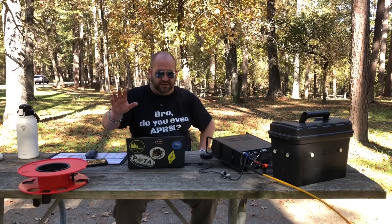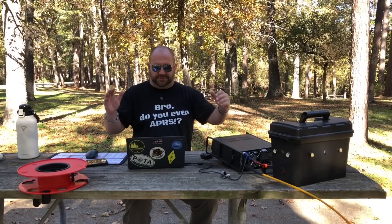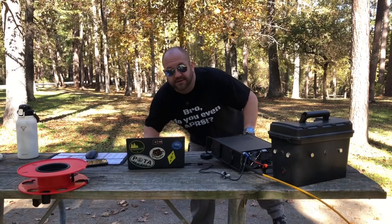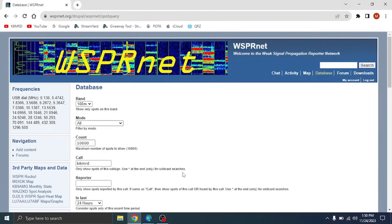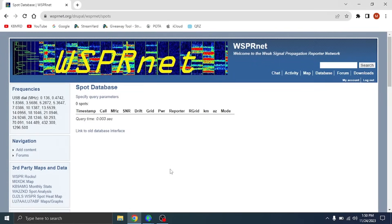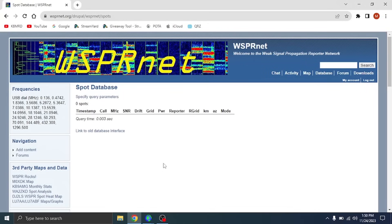First transmission done. I'm going to do one more and then we'll go look at whispernet.org. Two complete two-minute Whisper transmissions on 160 meters in the middle of the day. Are you as excited as I am to find out the results? The coils are not hot — they're still cold. Let's hop over to whispernet.org and hit update. Cross our fingers. Zero spots. Nothing. Nobody heard me.